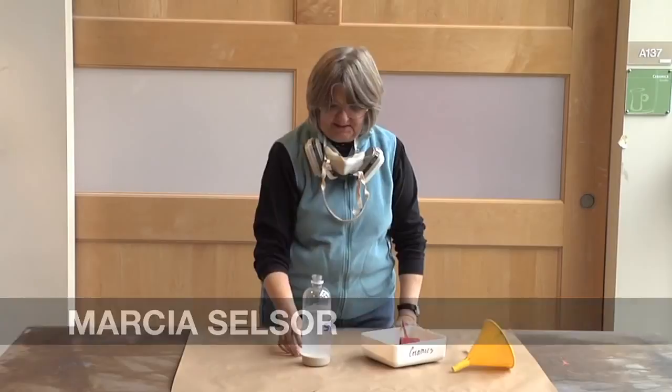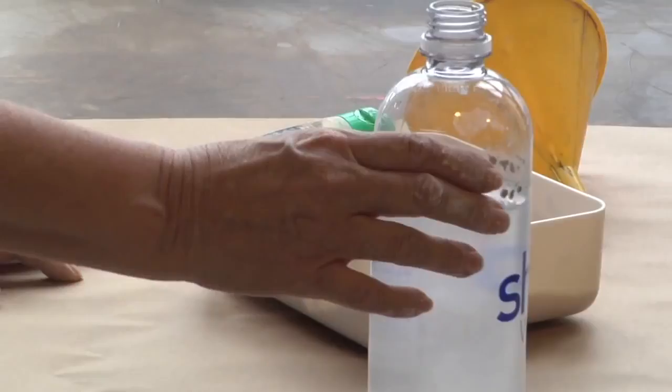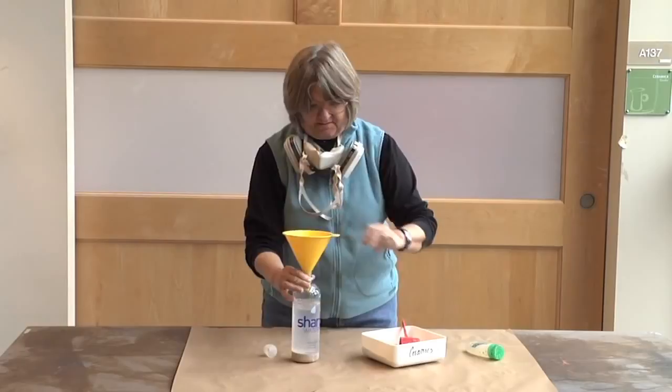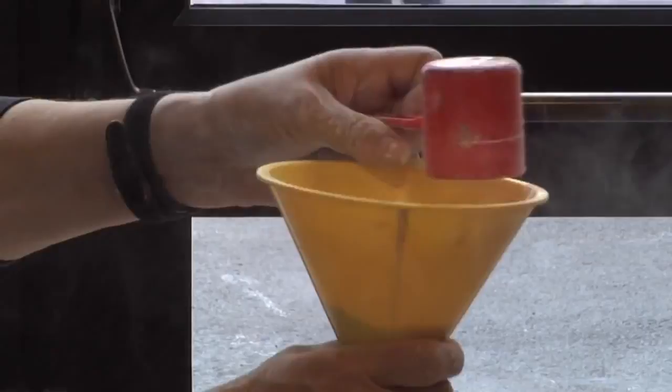This is a 700 milliliter bottle of water. I usually use a liter but I'm just going to make a little bit of terra sigillata, so I cut back on the recipe. I usually use three-quarters of a liter of water and 250 grams of ball clay, but I cut it down about a third. Before I start dumping the ball clay into the water, I'm going to put my respirator on.